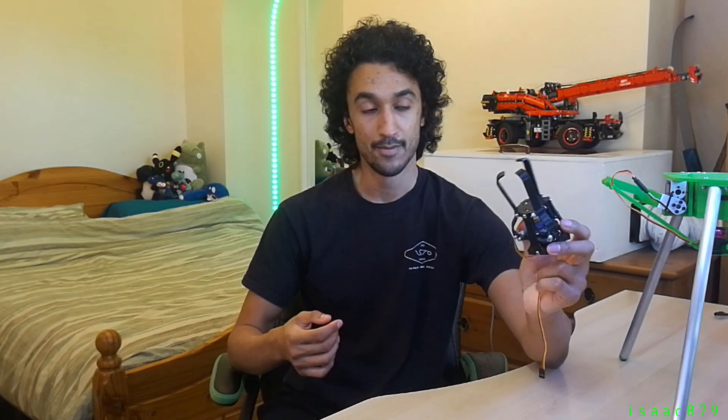Ages ago I was browsing Thingiverse for robot gripper designs and a three-finger design really grabbed me. I've had it printed off and sitting aside ever since, but now it has a use on my Delta Robot.